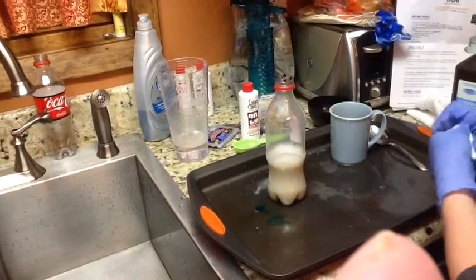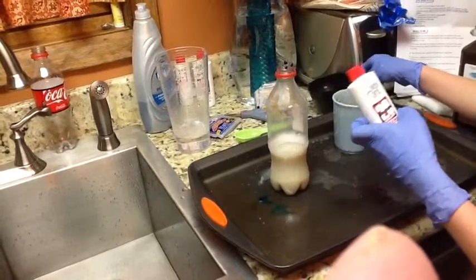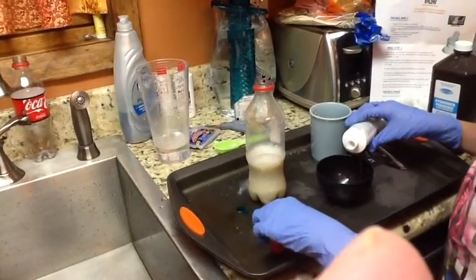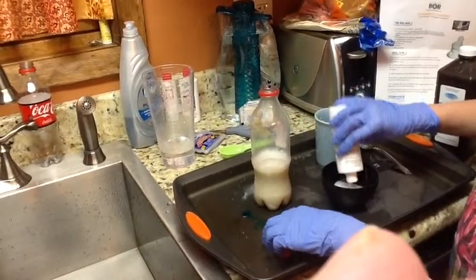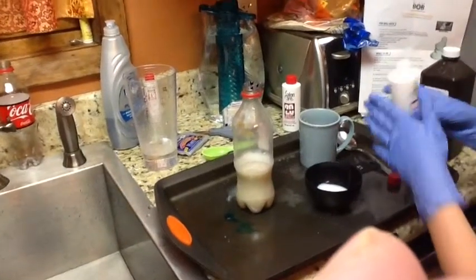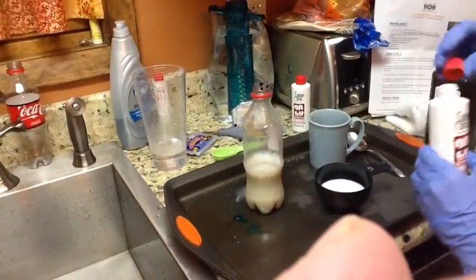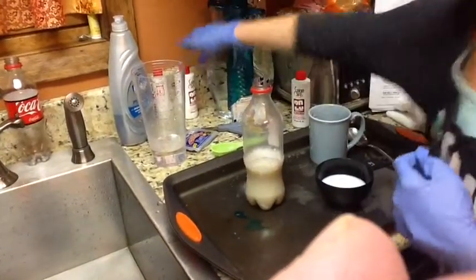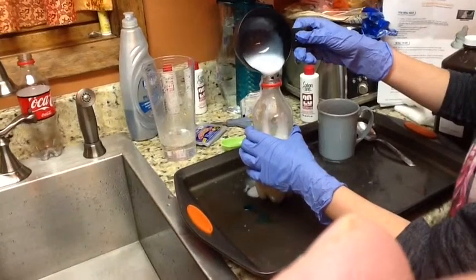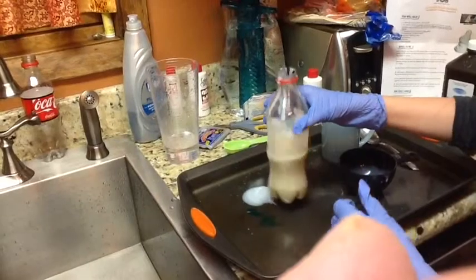Then I would take some hydrogen peroxide, 20 volume — you can get this at hair salons, and that's where I found mine — and pour about a half a cup in. I ran out in this bottle so I'll have to get a new one. So I'll pour about half a cup, and then once you pour this in, stir it just a little bit so it can all mix in.